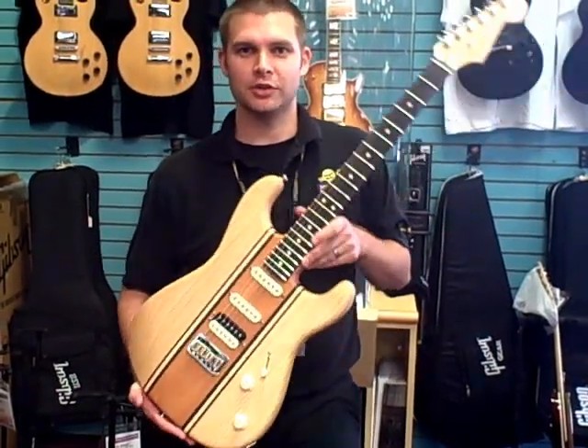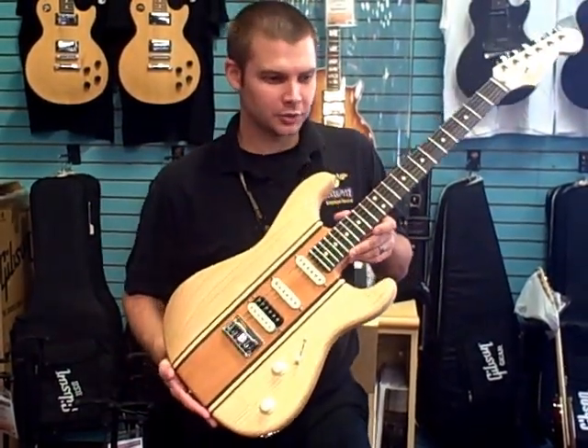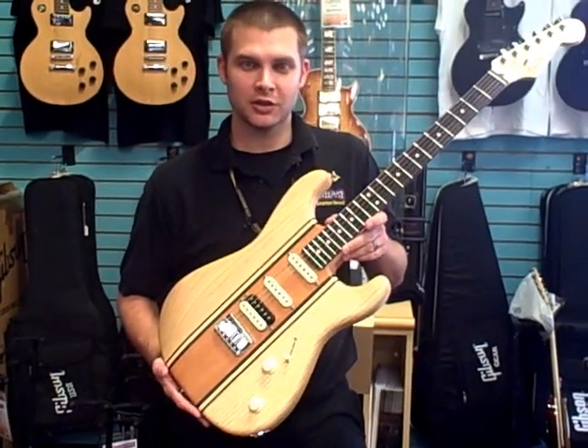Hey guys, it's Rob at George's Music in Orlando here with the new Longboard Strat. This one is designed after the vintage style surfboards.